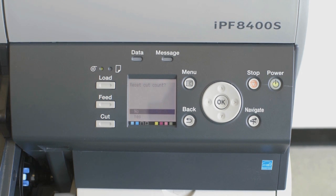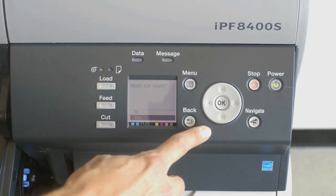To reset the Cut Counter, select Yes and then press the OK button. All done.